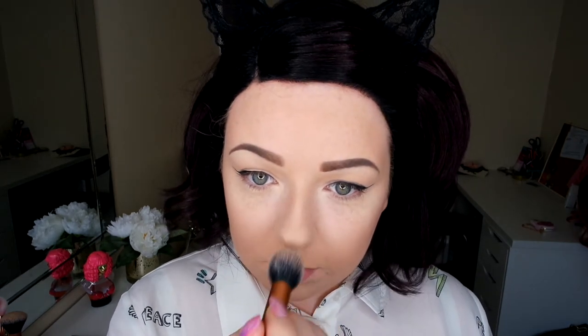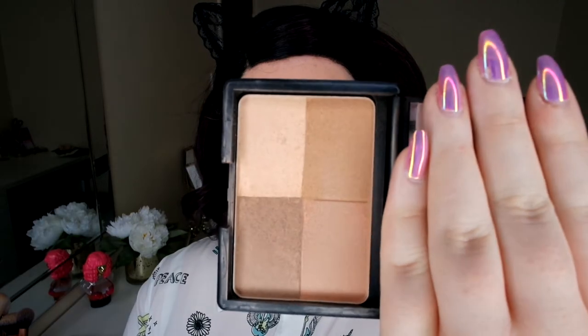I'm blending in the nose contour now. Then I'm going in with one of my favourite bronzers — the ELF Studio Bronzer — and going over where I've contoured. I like to do this because it blends the contour in a bit more so it's not like brown stripes all over my face, and it gives that glowy bronze look.